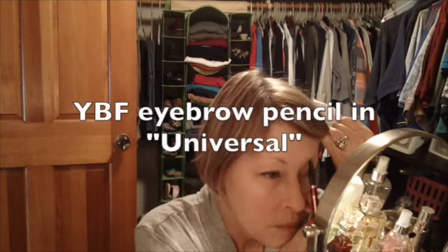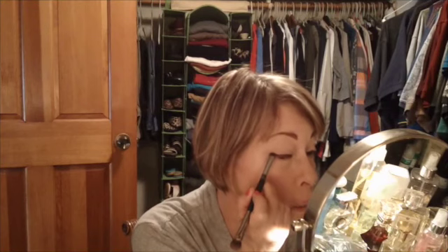This is the YBF. Going into my chocolate bar, I'm going to take this color right here — it's kind of like a light taupey color — and mix that with this one right down here, the third one in, which is a darker brown. Then I'm going to mix that with the red color.